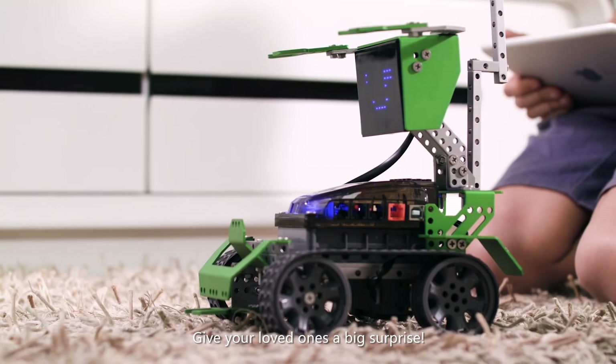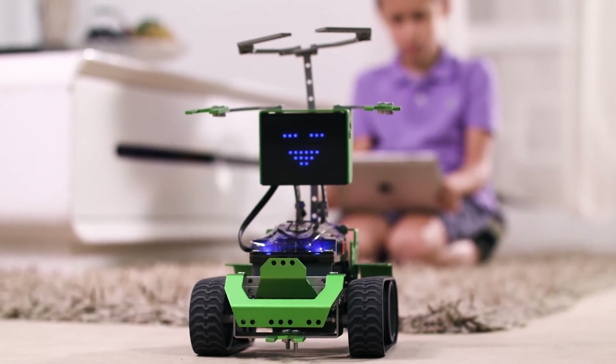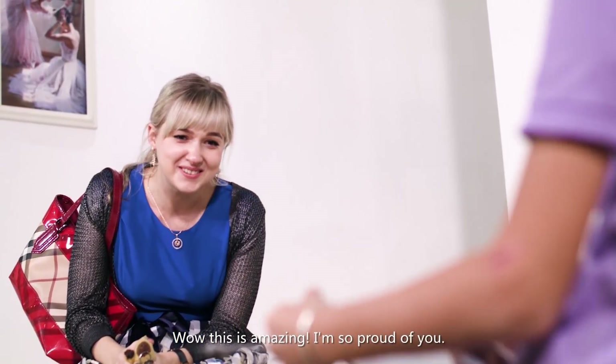Give your loved ones a big surprise! What is amazing! They're so proud of you!